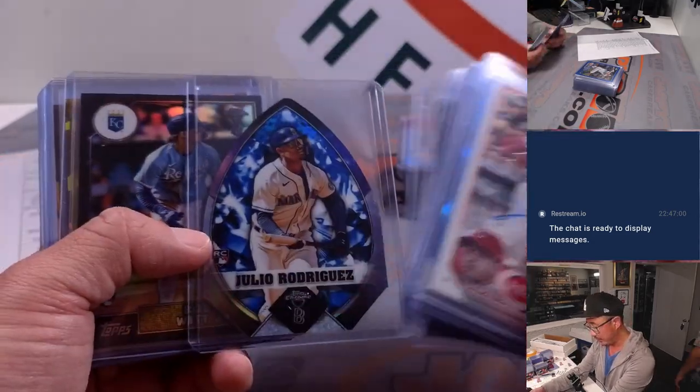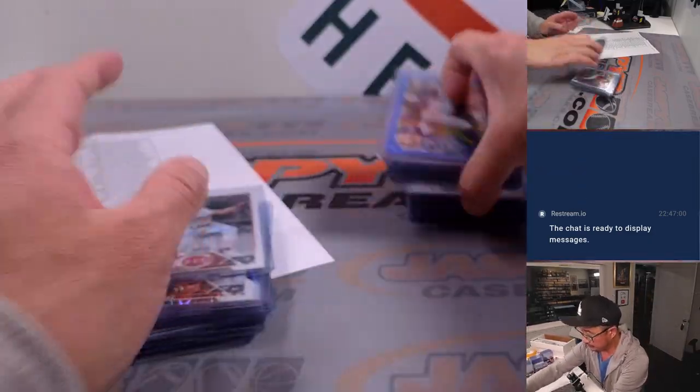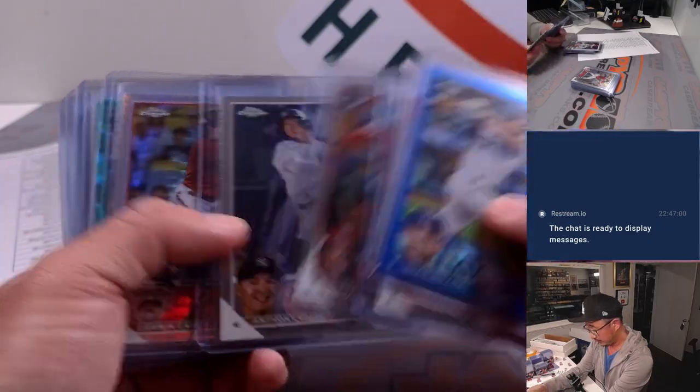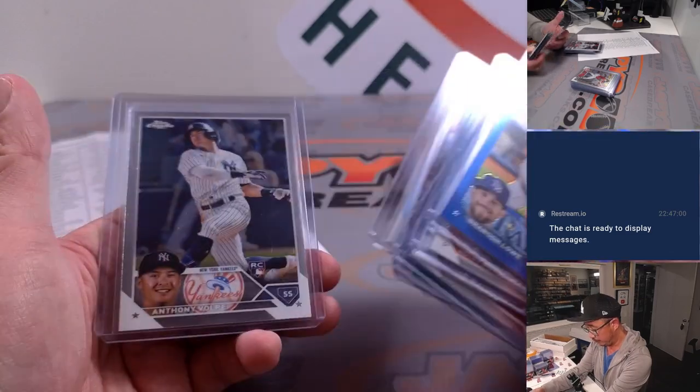This was the break. We've got a nice die cut — Julio Rodriguez die cut — Bobby Witt Jr. rookie cards. Nice Corbin Carroll. The Volpe prism.